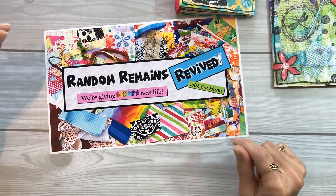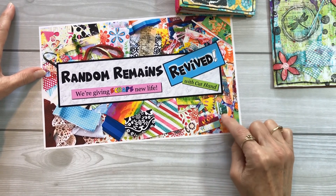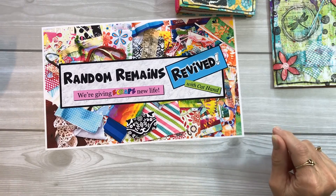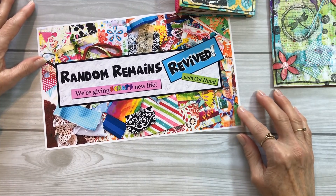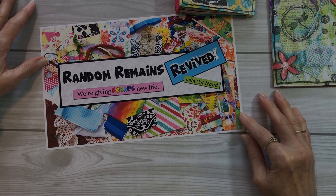Mixed Media Morsels is continuing — I'm not stopping that by any means. But I did want to get a new group going that is just about scraps because we've got so many of them. So let's wade through our mountains of scraps together and see what we can create and motivate each other with. I look forward to seeing you there. Take care, everybody. See you soon. Bye-bye.